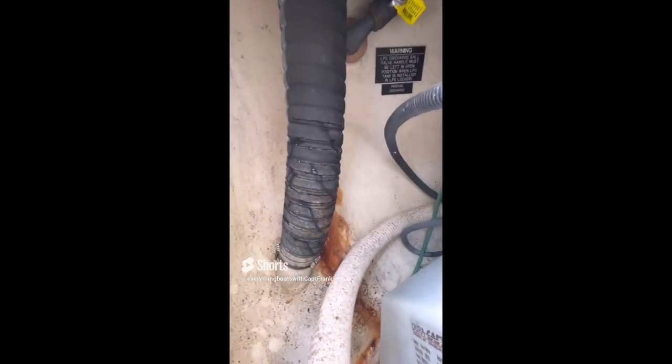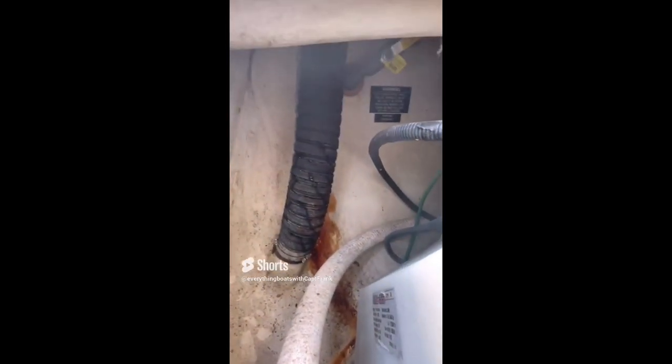Here we're looking at the hose in a compartment aft of the aft stateroom that we've opened up — an area not quite as easily accessible. You can see it is even worse than at the engine. Taking one final look in the steerage, the deterioration is even more noticeable, and the wire reinforcing in the hose is corroded — which is where the rust is coming from. All signs that this exhaust hose needs to be replaced immediately.